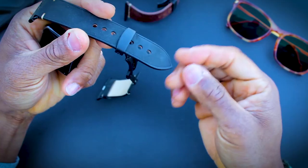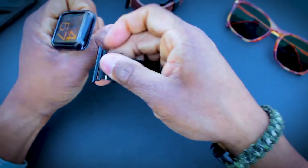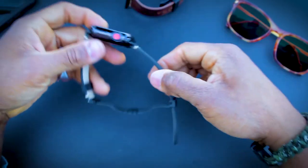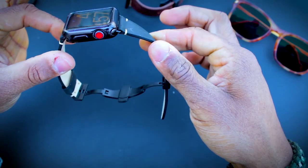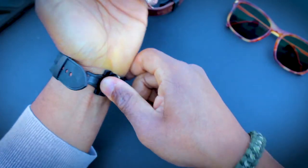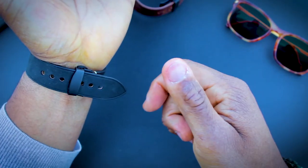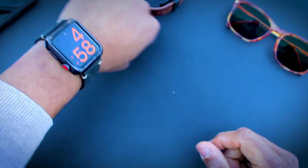And now you can see we can just slip this on. Locked into place on one side, locked into place on the other side, and it's done.